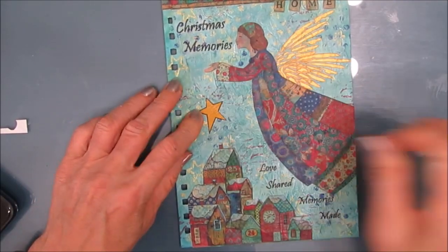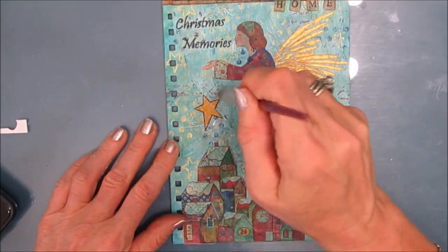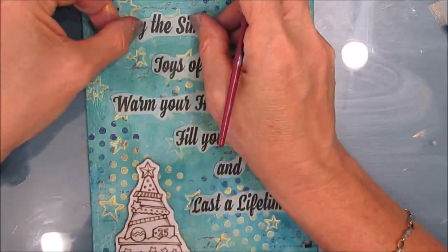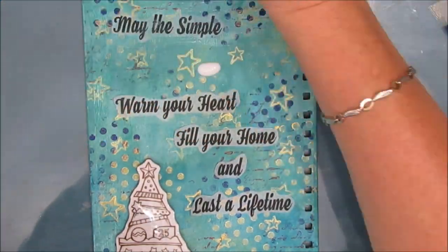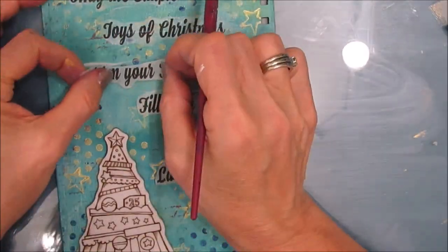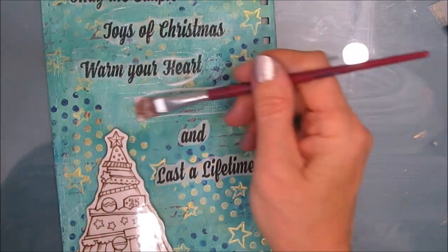I decide I'm going to dangle the star. This was on sticker paper so I just peeled and stuck. Then I'm going to draw a white line. On the inside cover I've cut out the sentiment — this poem — and I chose a bolder font for this. I'm applying a lot of fluid matte medium and gluing it down.